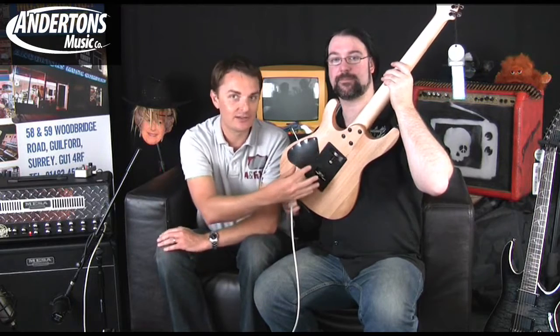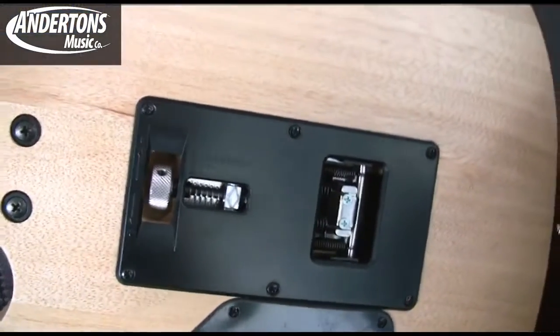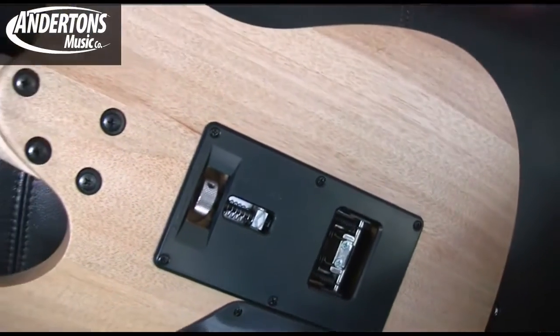On the back of the guitar — this is a very cool feature. Not only does it have technology that causes the trem system to always return to the point it started from, so your tuning should be spot on, it also has this really excellent wheel that adjusts the tension on the trem system. So you don't have to unscrew it for hours with a screwdriver. If you want to reset your guitar for different gauge strings or a different tuning, it's very quick to compensate.